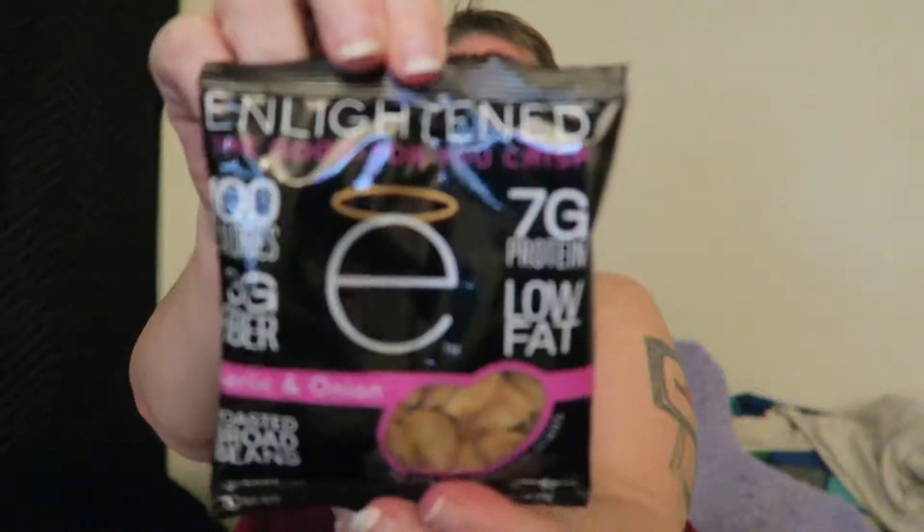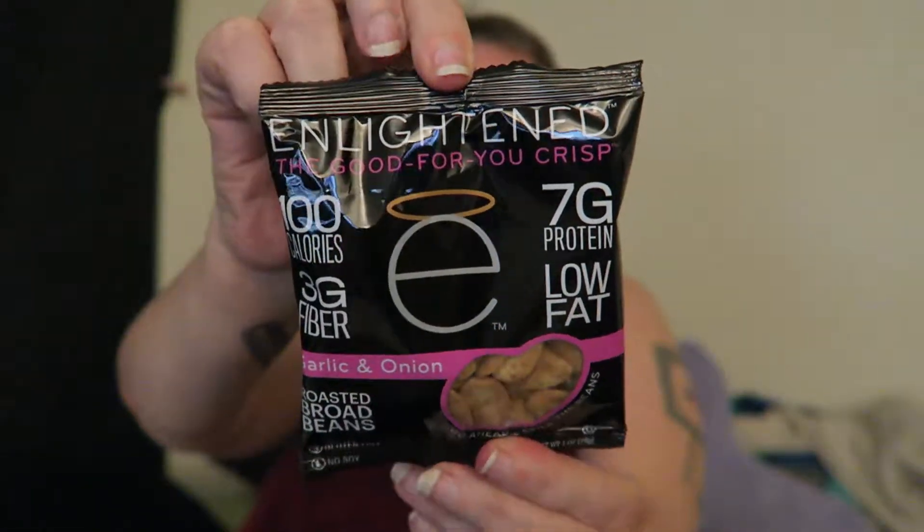Hi guys, I'm here to try a product. This is from the Enlightened company, and this is a garlic and onion roasted broad bean. I got this item as part of a vegan subscription box. I'm actually kind of excited to try this — I think it's going to be potentially really good. I haven't had a lot of experience with broad beans.